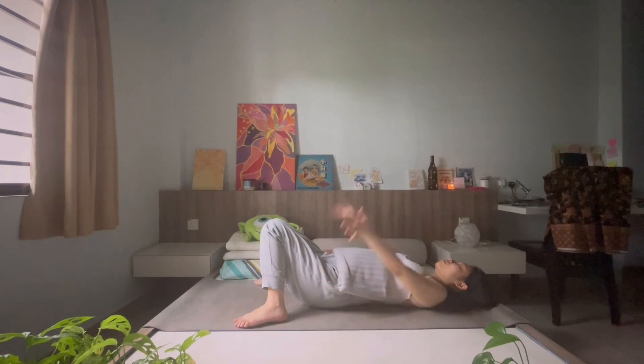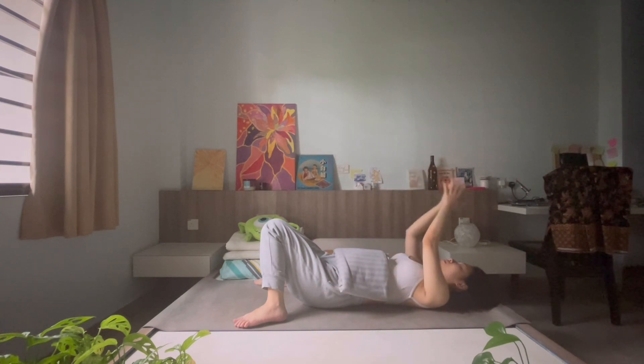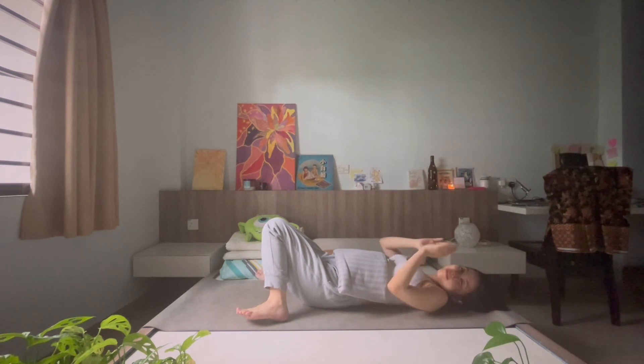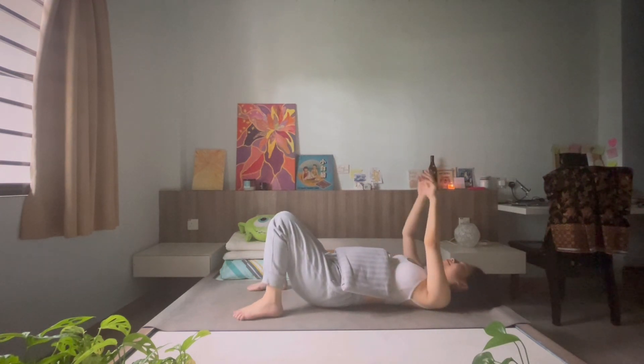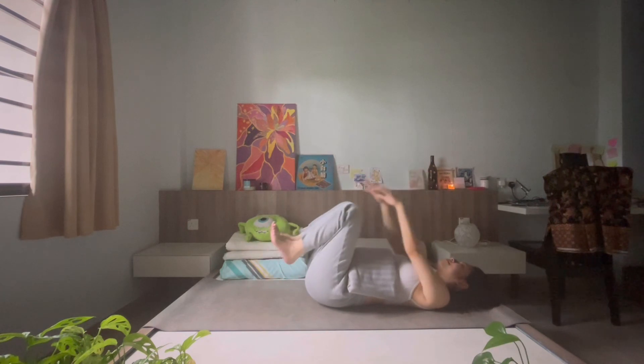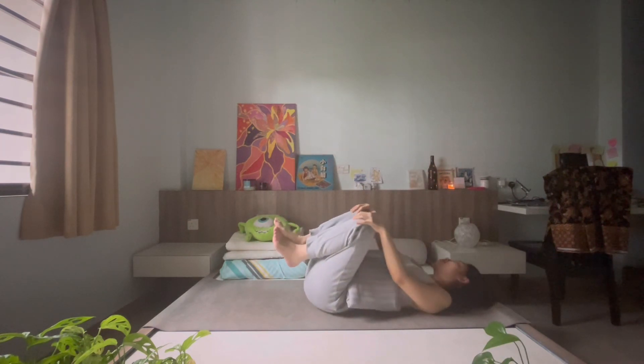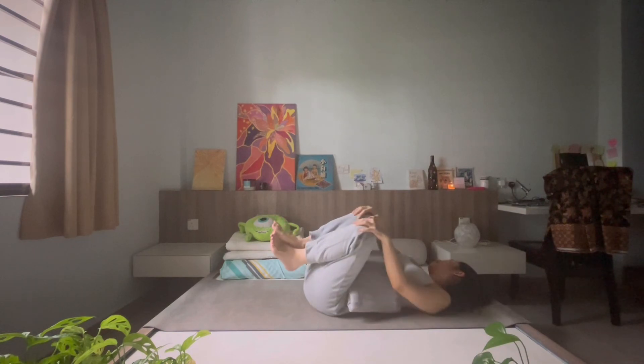You may stay here as long as you want, my loves. We would be ending the practice right here, sending all my love from me to you. I hope you're feeling better from the beginning of the practice, and I hope this practice helps you in whichever way or form. I'll see you in the next one. Till then, stay safe, stay healthy. Namaste.